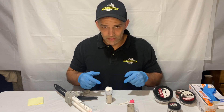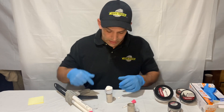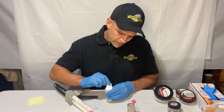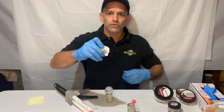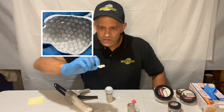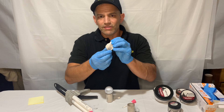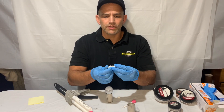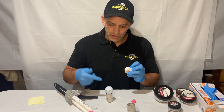Five minutes have passed and we're ready to look at our fingerprint. This is just going to peel right off — oh yeah, look at that! That is beautiful. You can see it's got the curvature, it has all the detail of the golf ball, and the ridge detail on here is amazing. And that is how you lift fingerprints from a golf ball.